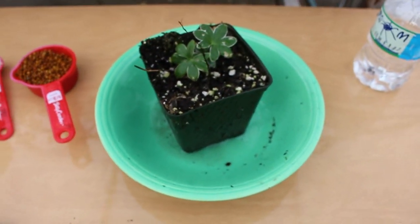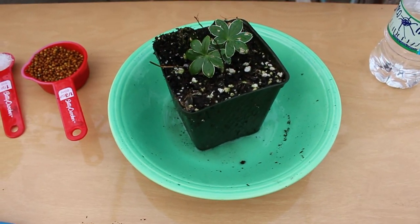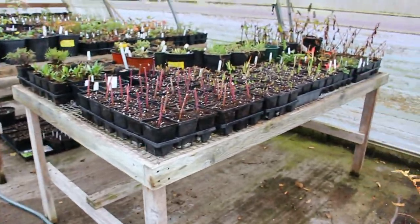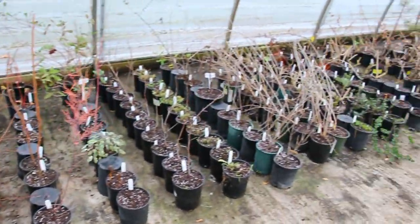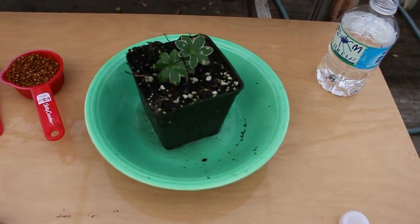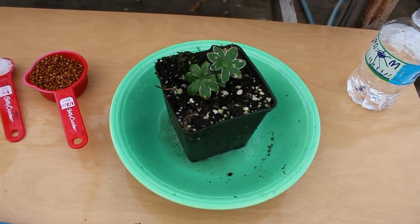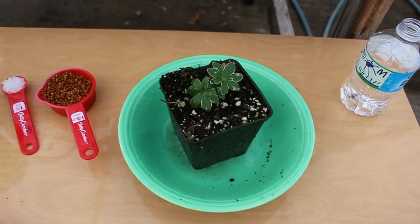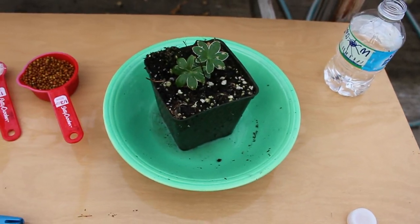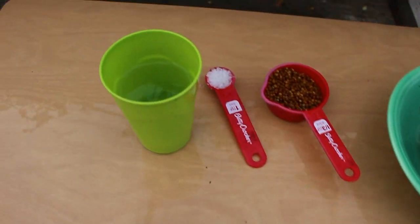I want to talk about the impracticality of this kind of test when working in a nursery or greenhouse. If I'm walking around trying to test many crops and I don't know whether any of them are in trouble over fertility issues, going around with bowls or pie plates, a bunch of distilled water, making sure they have the right moisture level, pouring through, then waiting the allotted time and coming back — that can be a fair amount of time and follow-up, especially if what I really need to know is just whether they're in trouble right now.